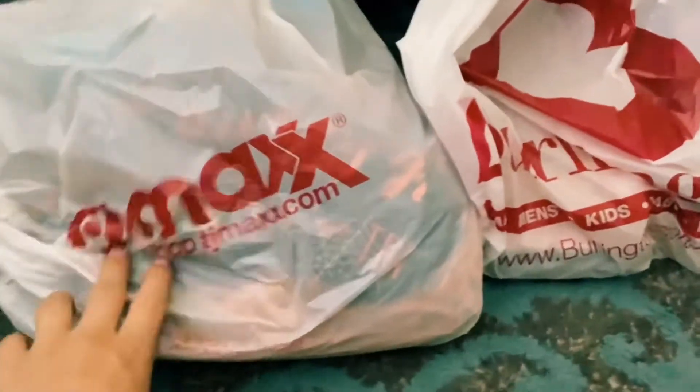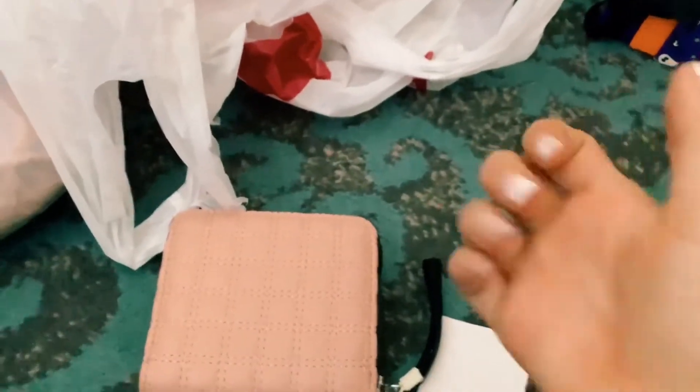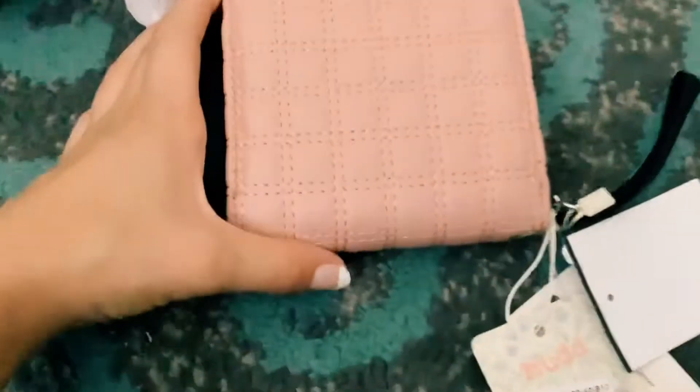So the first thing — I went to Burlington, sorry. Let's see what I got from Burlington. I got this really cute wallet. It's super cute. I don't want to use my other hand because I kind of messed up all my nails, so I need to redo them.